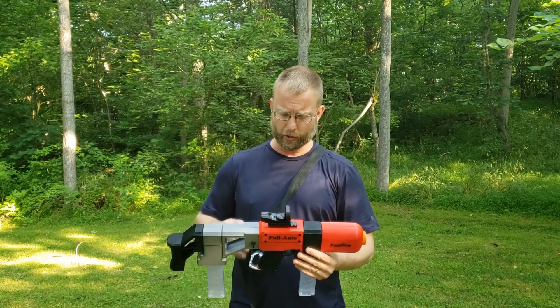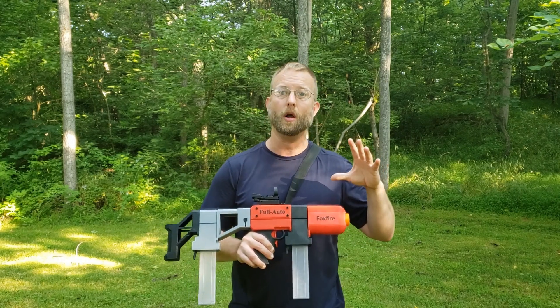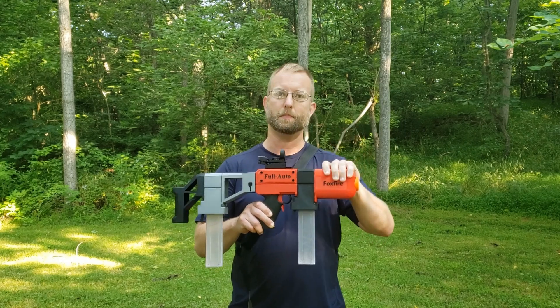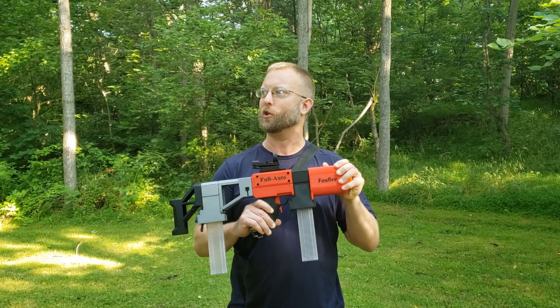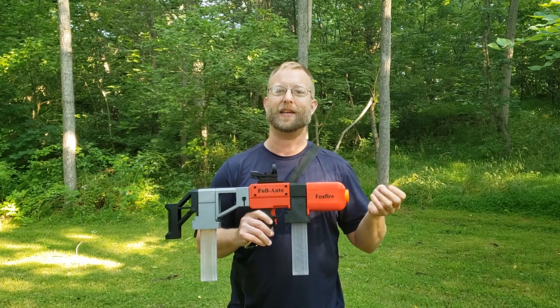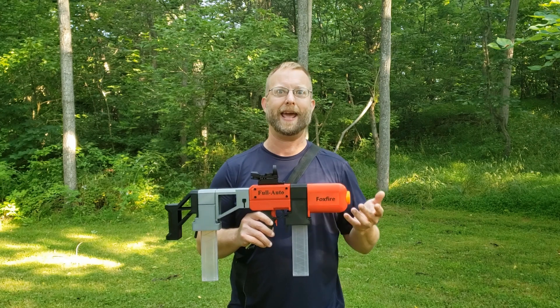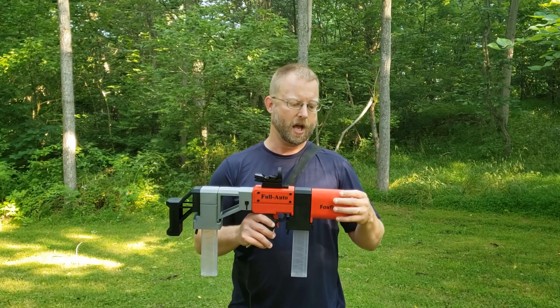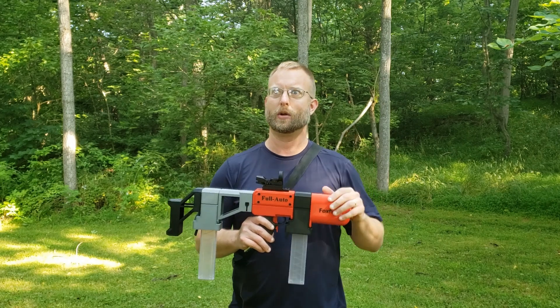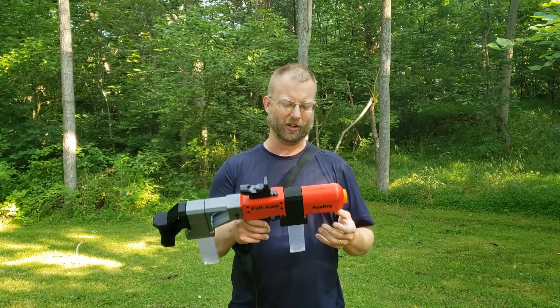The last change and the only new module for 1.5 is this Sleek motor housing. I went through and renamed all the housings — I was getting so many letters that I couldn't keep them straight. So housing G is now AFG for angle foregrip, A is assault, P is pistol, and a couple others, but they've all got names now. This one is called Sleek.